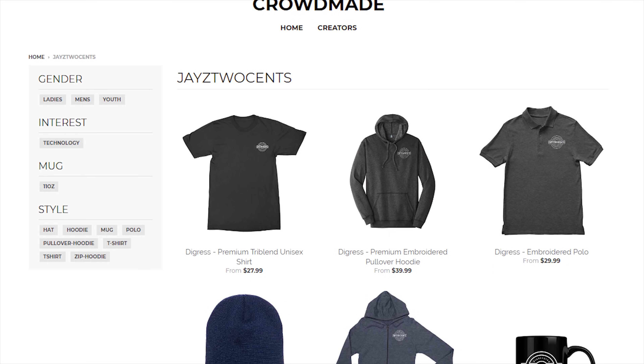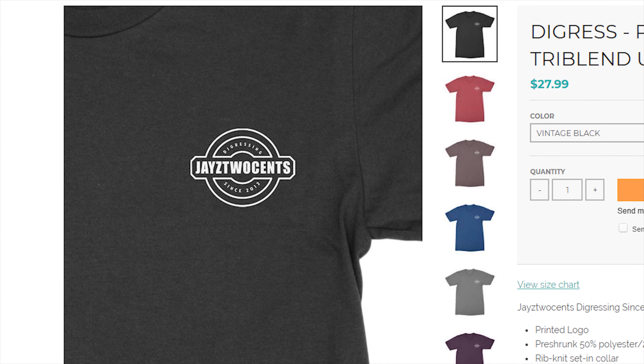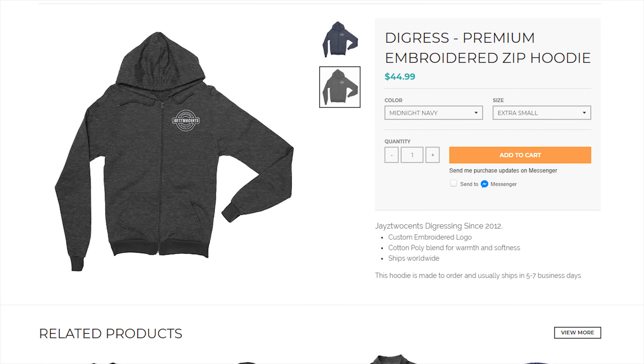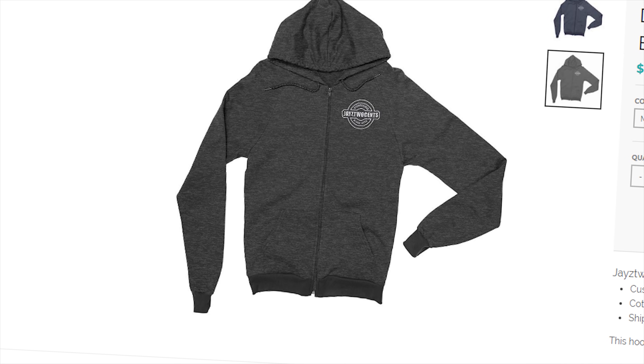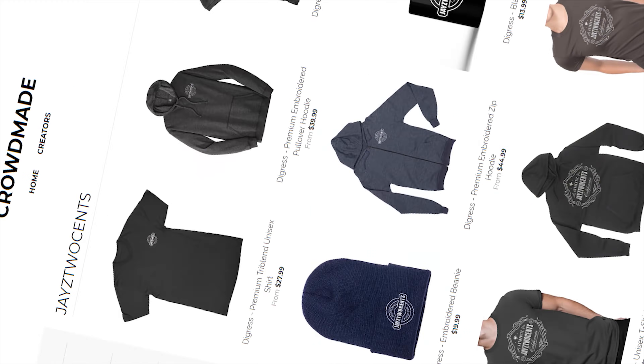I got new merch — it's available now at crowdmay.com/jcsense. We got zip-up hoodies, tri-blend, and a new 'Digress Since 2012' logo you guys have been asking for. We also got beanies and polos. Don't take my word for it — just look in the description below and you'll find the link.